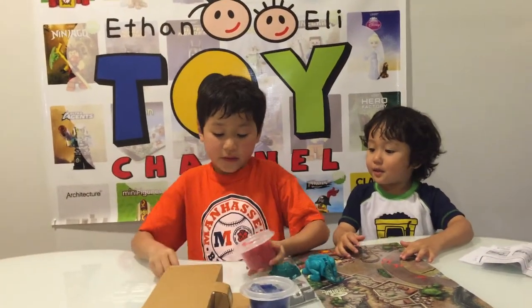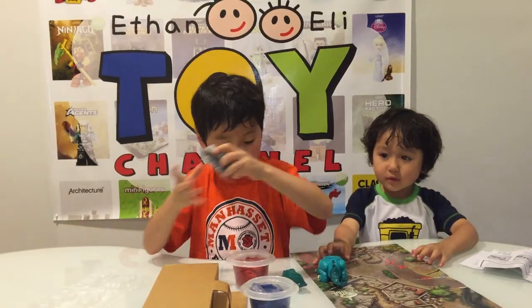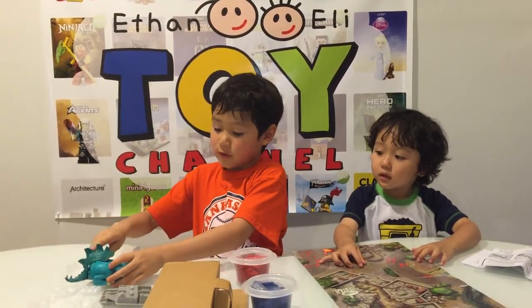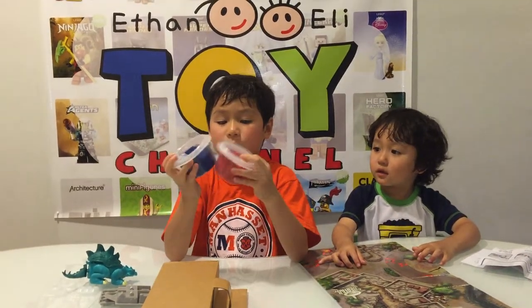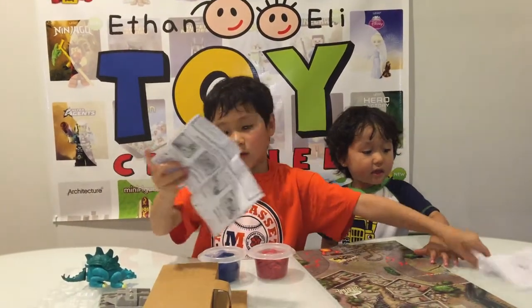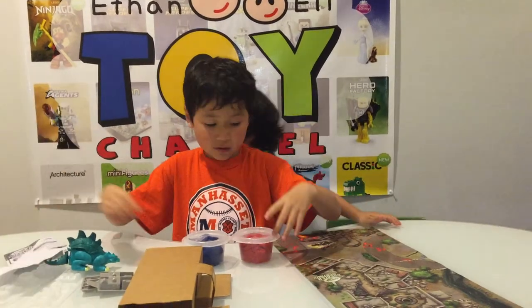It came with two long molds, two short molds, one dinosaur, one dinosaur spike part, two cans of hard sandy things. And it comes with instructions and the dinosaur had to assemble it.